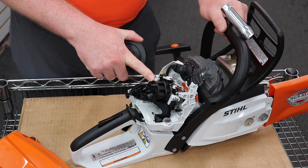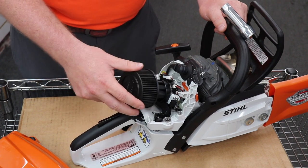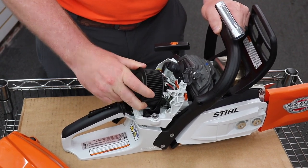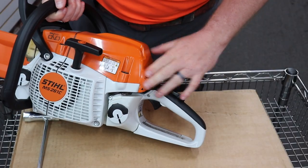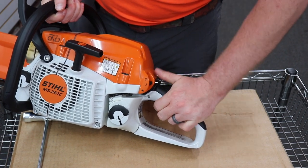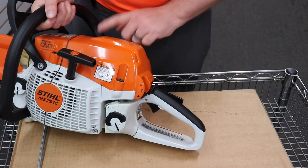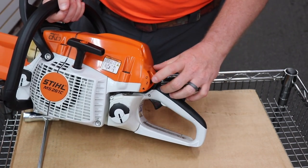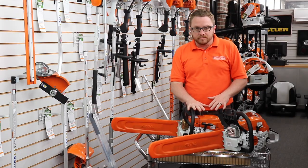You don't have to worry about running it too lean or over-revving it — the M-Tronic does all that for you. To put the cover back on, it just twists on. To start the saw, you squeeze the throttle, put it in the start position, and press the decompression valve. Once you start the saw, you give it some throttle and it goes to the run position — there is no halfway choke position — and then you'd be ready to work.